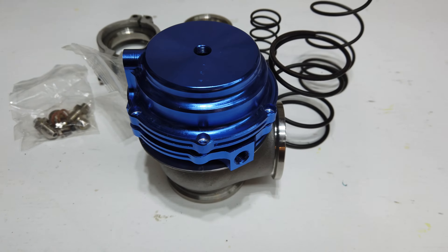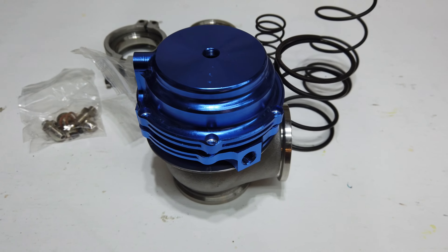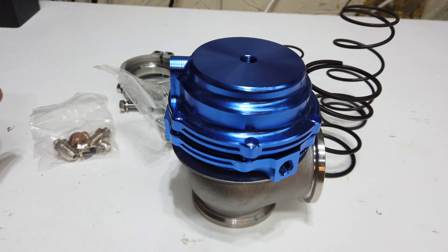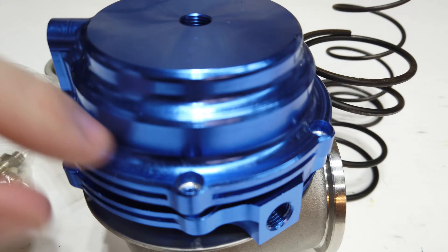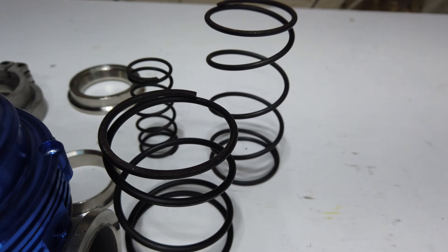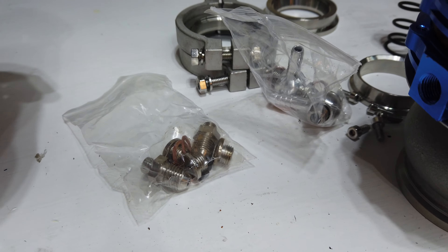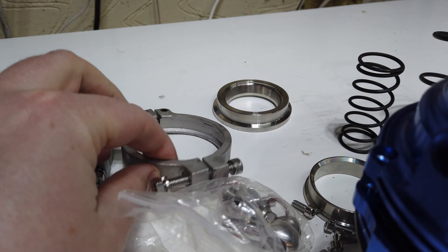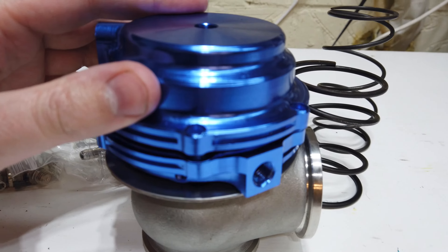In this video we're going to look at this eBay wastegate I purchased and just why it's not a particularly great piece of kit. There's the wastegate itself - I've partially dismantled it so you can see the screws are out. This is what it comes with: three springs (one was fitted), various fittings, some V-band clamps, and a valve seat for the wastegate itself.